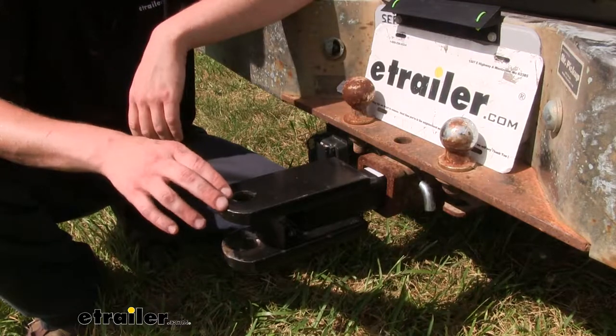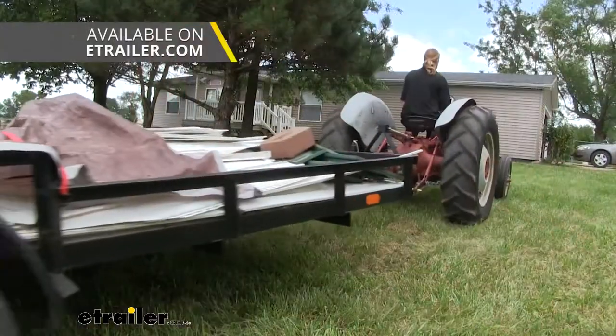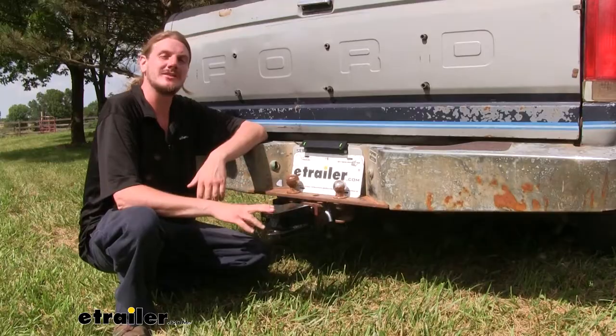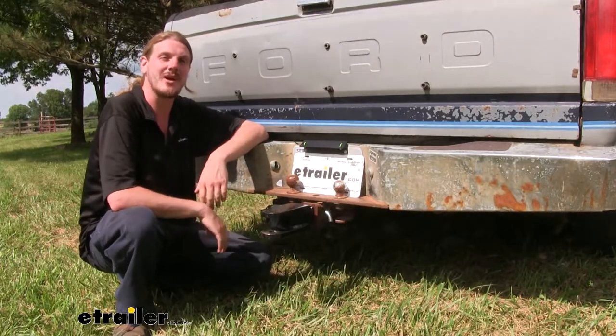Another thing our customers don't realize is that the one inch hole here will accept a ball mount with a 1 inch shank, so you can put a ball in there and then hook up your trailer and haul it. It's a solid steel construction with a black powder coat finish, so it's going to be rust resistant and you're going to get a long service life out of this product.